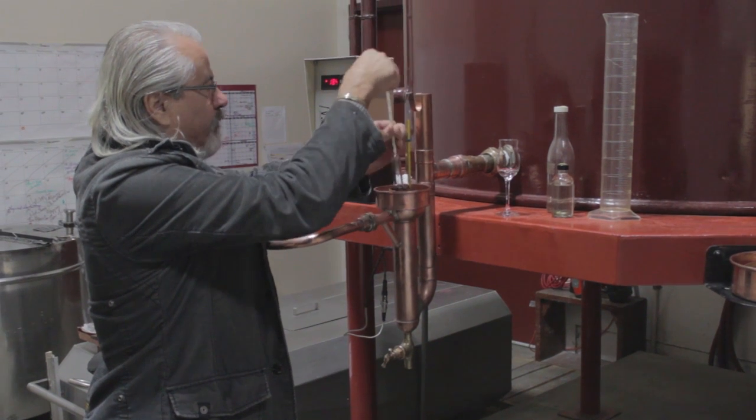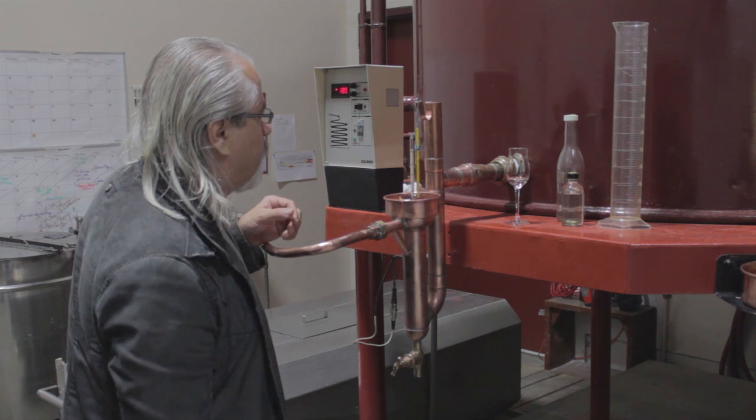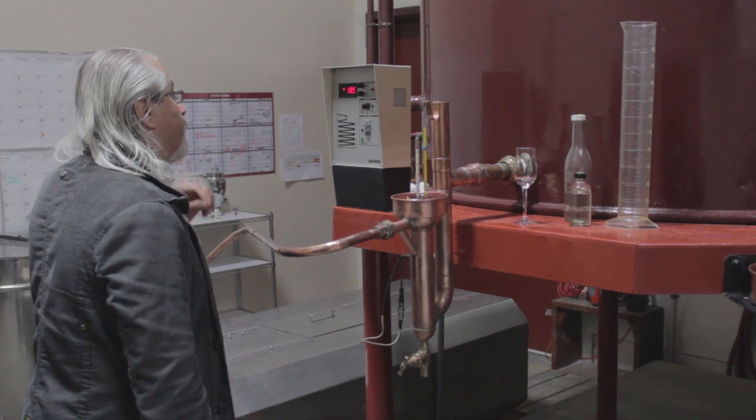He's putting the alcohol meter into the port where the brandy comes out of the condensing coil, so he's constantly able to monitor both the alcohol content and the temperature of the brandy that's coming out of the still.